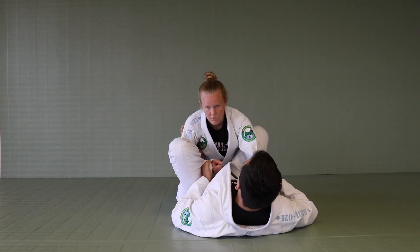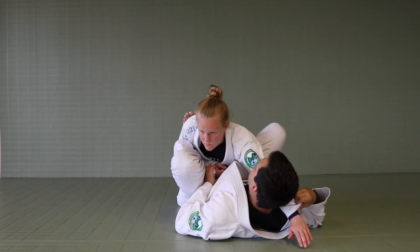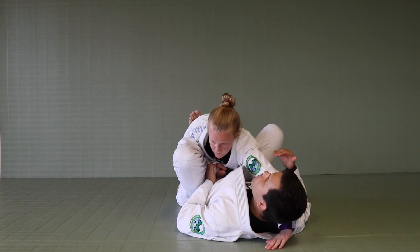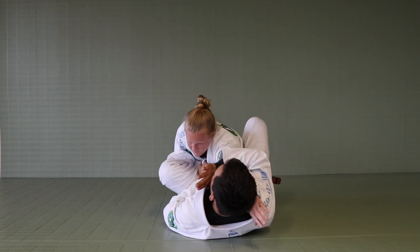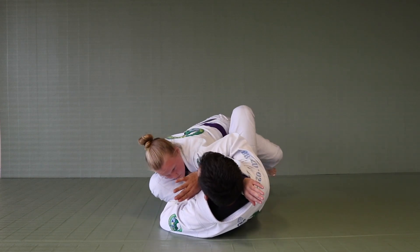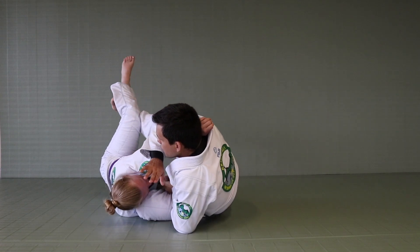I will bring her arm closer to me, and from this position, as I bring her closer, if she tries to drop weight on me, I have access to the arm. As I trap the arm right here, slightly moving my hip to the side, I have the pressure with the lasso and the control with my butterfly hook — all the way to take Sydney down.